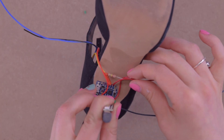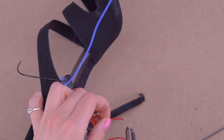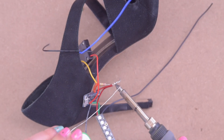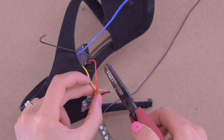Remember how I soldered a 5-volt line onto my board and my LED strip when I started? That was good planning, because now all I have to do is take all of my 5-volt lines — the one coming off my board, the one coming off my LED strip, and from my voltage divider the one from the resistor end — and just strip them and solder them together.